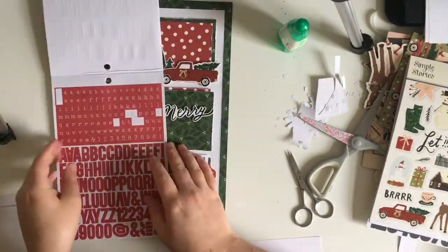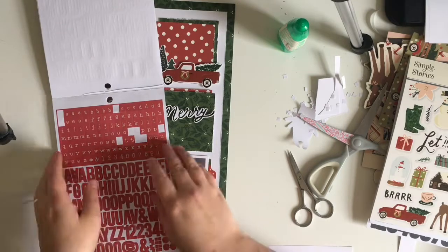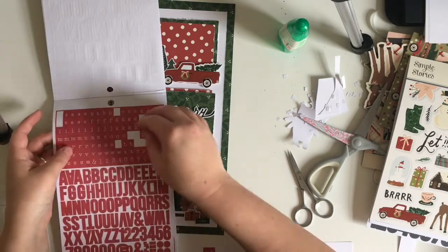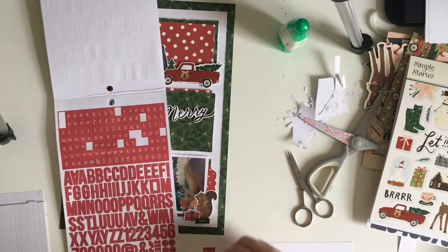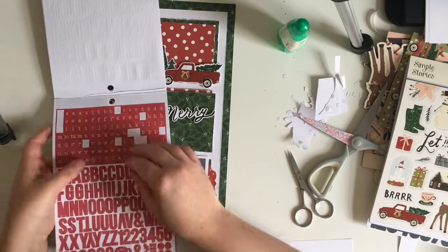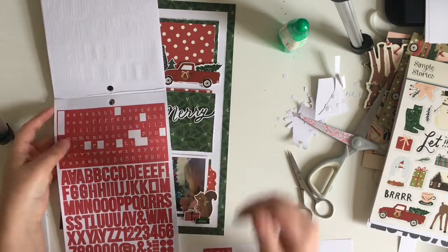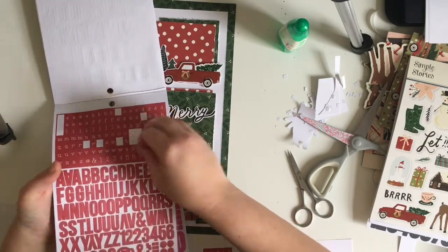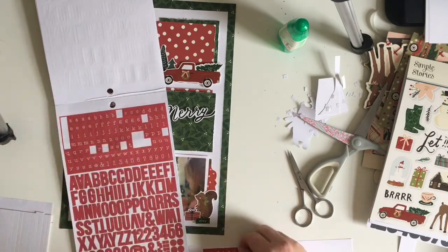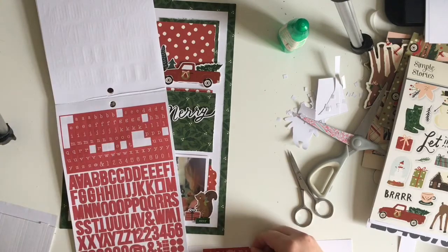It is a really fun way of scrapping — the grid format — just because it's a great way to use up lots of embellishments and bring in more photographs. With scrapping in A4, I do struggle to use multiple photos on the page. Now I'm going to use these tile stickers from my stash. There are two different kinds of red in this collection — a deep red and a brighter Christmas red — and I wanted the brighter Christmas red. I found these in my stash from one of the Simple Stories alphabet sticker books, and it was the perfect shade. I'm going to write 'Christmas.'